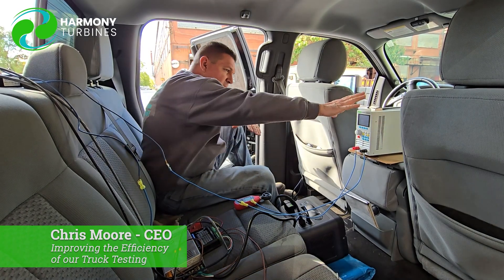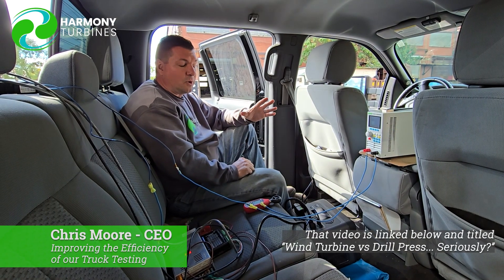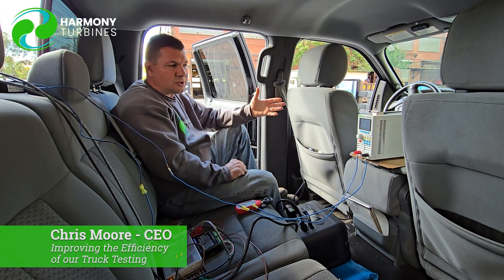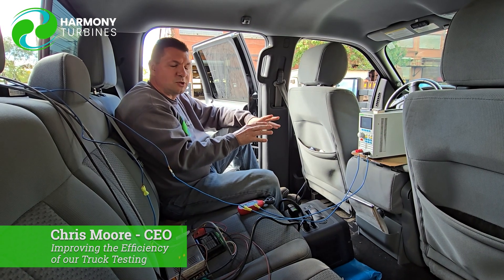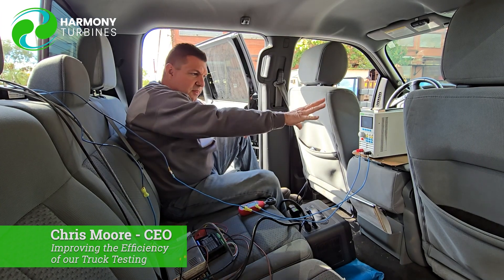What you see here is the same type of unit that we showed in the other video where we can vary the resistance, and we could even vary the current, the voltage, the wattage — all different things with this unit. So much easier than what we were doing before. But what it comes down to is how much electrical resistance you're putting on your system, and we have the ability to do that now very quickly and easily with this setup.